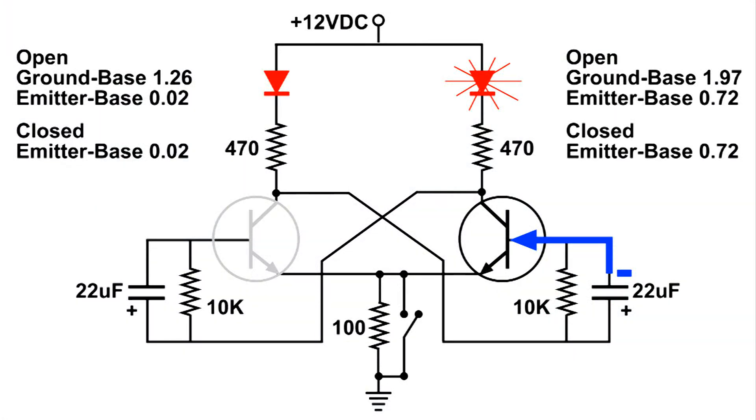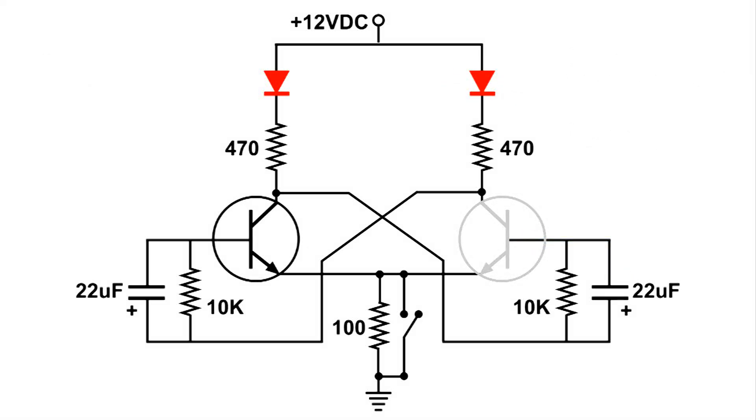Now the right transistor is out of the circuit — wide open. This allows the positive voltage to be applied to the base of the left transistor, which turns it on. Now we have the left LED lit.